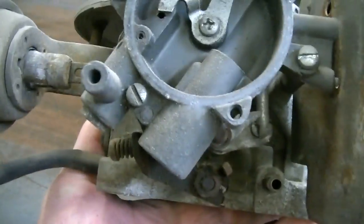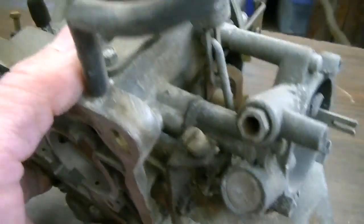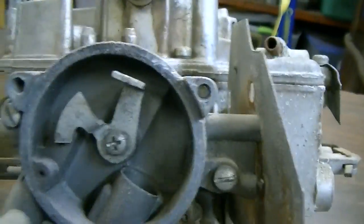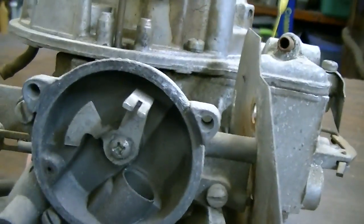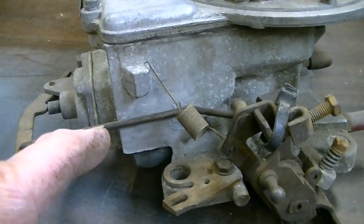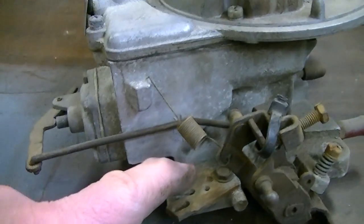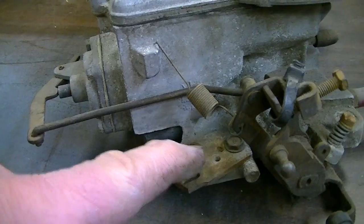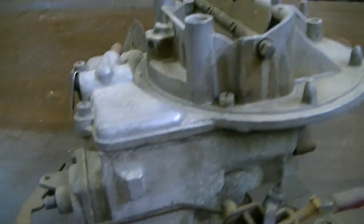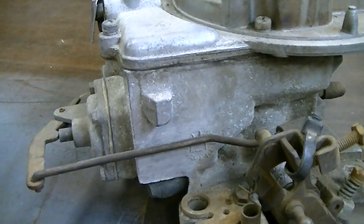You've got your fast idle adjustment there. You've got your hot air tube that goes there, that helps assist with the choke opening up along with the electric choke cap. Normally you'll have the throttle kicker here, but this one doesn't have it on it. I must have robbed some parts off this for something else - I can't remember what I was working on 15 years ago, but it must have been something.